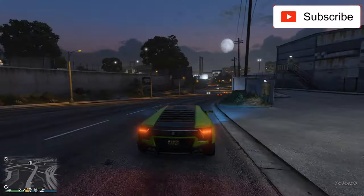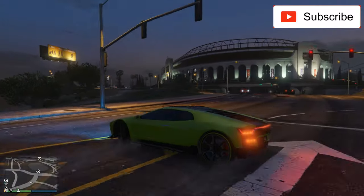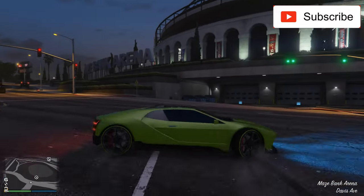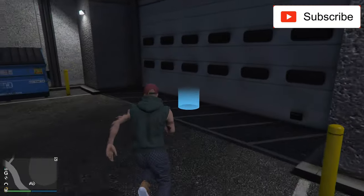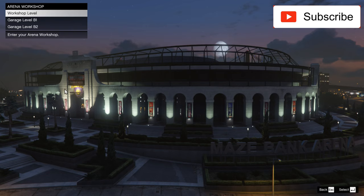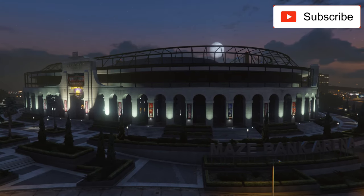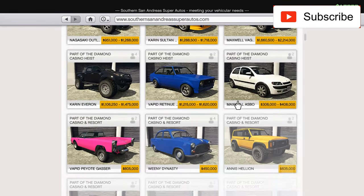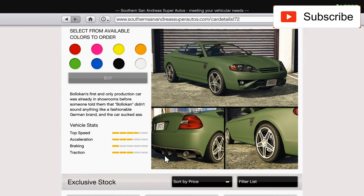Now let's go to Arena Workshop to see what we can do with that car — if it's highly customizable, if it's worth the money, if it's worth the garage space you will need to store it. Because maybe some cars don't even worth buying. Doesn't matter how cheap they are. But maybe this one will be a nice car. I like this diffuser.